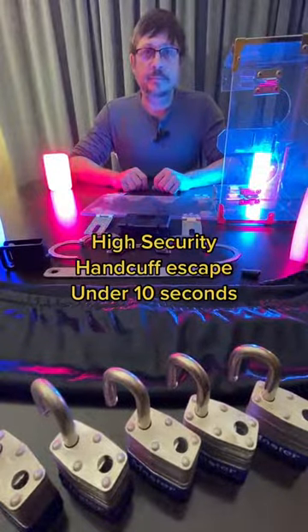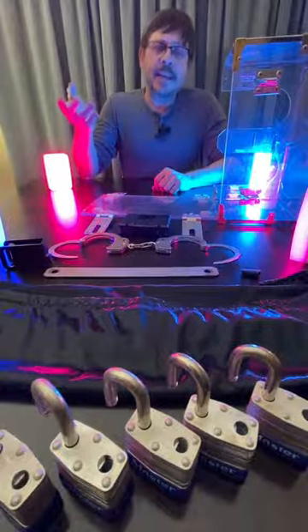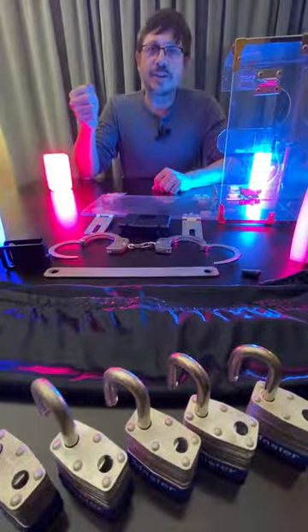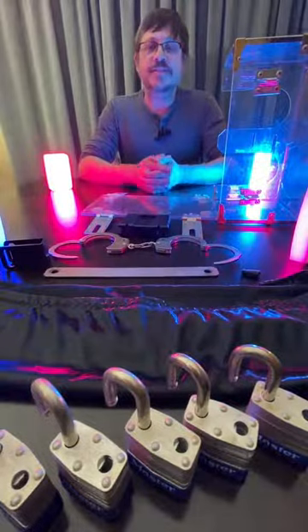High security. Handcuff escape. Under 10 seconds. Hey guys, some of you know that in a previous life I was a magician and I did escape magic, so I thought I'd do an escape trick for you. This is a handcuff escape.